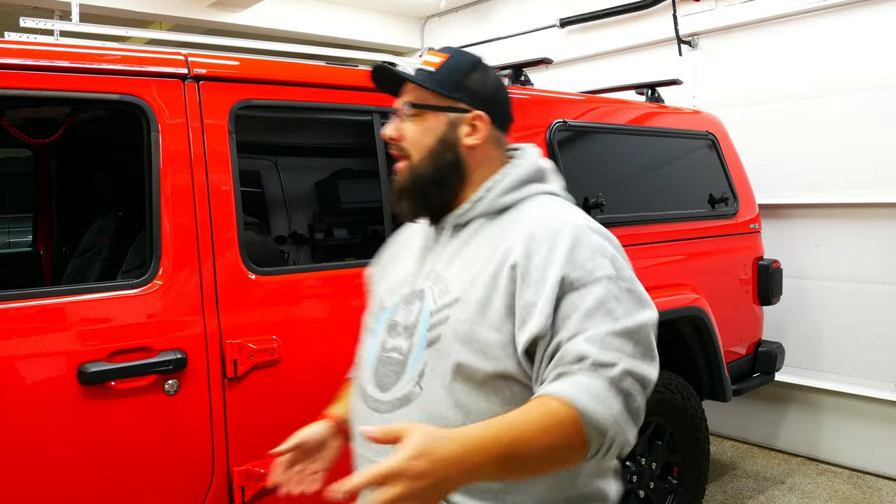Hey guys, welcome back to the channel. I'm Warwick and you're watching Gas Tech's Garage, the channel that's here to help you figure out how to build your dream garage while I also do some project builds.